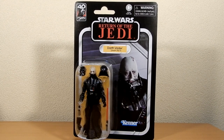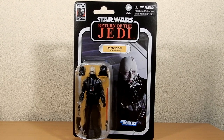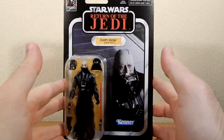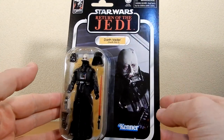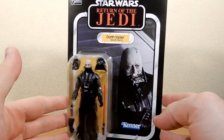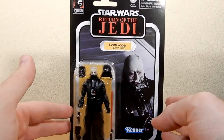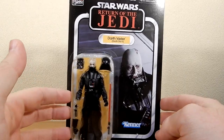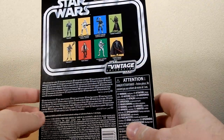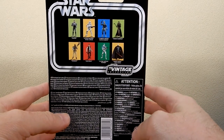Hey folks, thanks for tuning back in to another Star Wars Vintage Collection action figure review. We've got the brand new Darth Vader Death Star 2. This one is looking really nice. I was very excited to finally be able to pick this one up. I found him today in a JB Hi-Fi. This is VC-280 — hard to believe we're really closing in on 300.